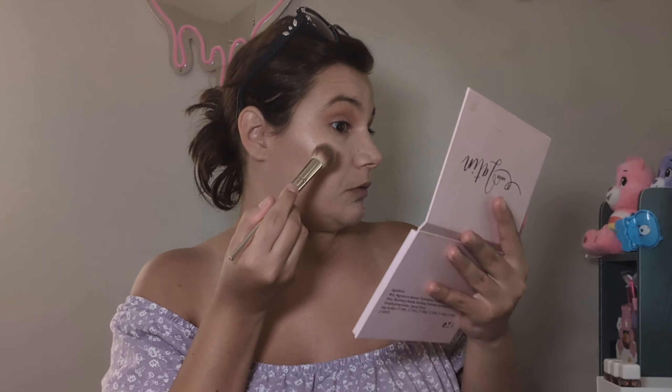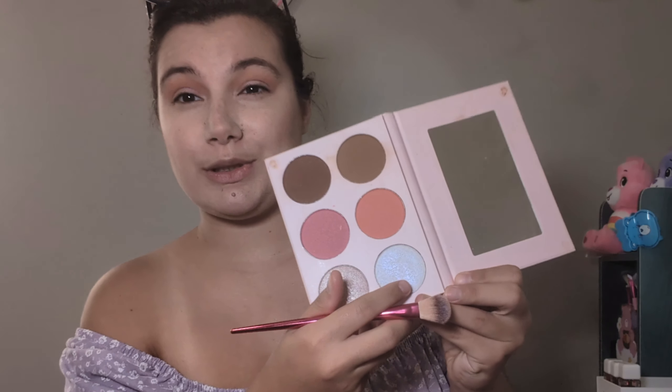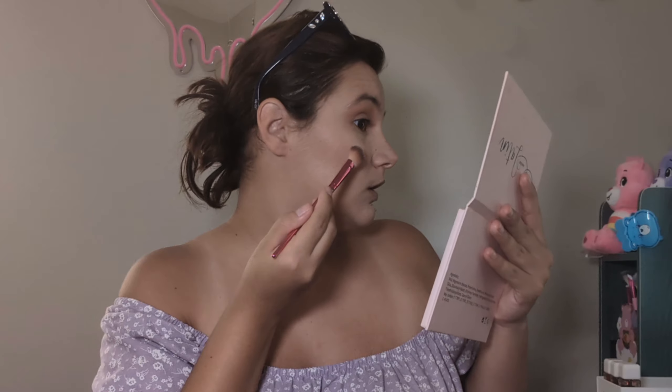I'm gonna lightly tap this color for blush — I just want some color on the cheeks but not too much. Just a little bit, just a little bit in the nose area too — just a little bit of color, not too much. Now my favorite part is the highlight, so we're gonna go into the same color we used for the tear duct and lightly apply that. Especially the highlight — that's what she's always known for, she's always used a great highlight, and she got me into it.